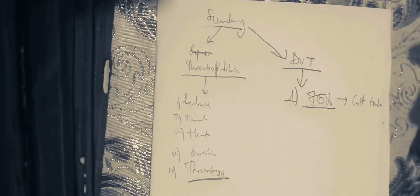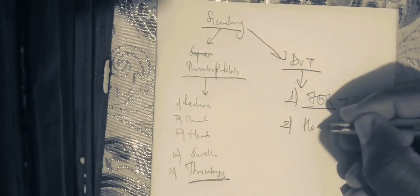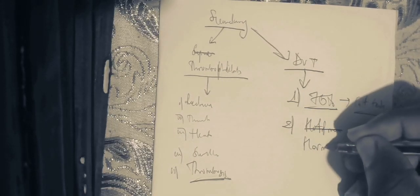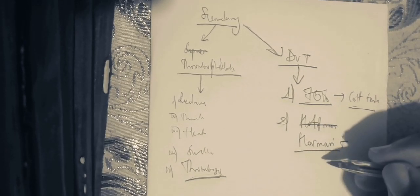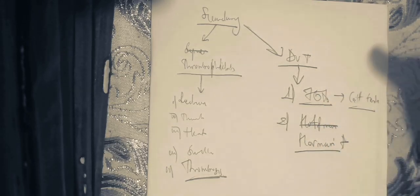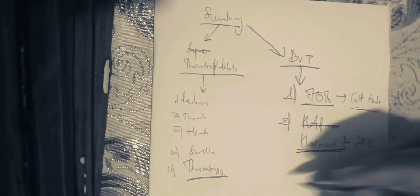So you palpate at the level of the calf and assess for any tenderness. The second element is Hoffman's sign. The Hoffman's sign is used for compartment syndrome at the level of the popliteal region. You ask the patient to perform dorsiflexion and apply resistance against dorsiflexion of the foot, and then the patient will have pain at the level of the calf. That is Hoffman's sign, which is 45% sensitive.